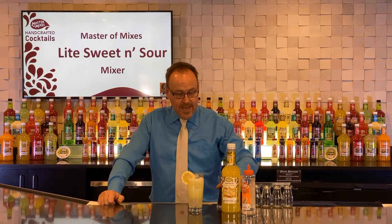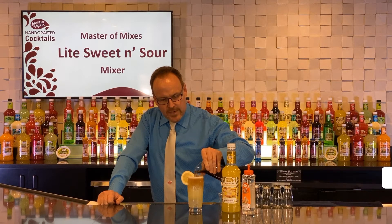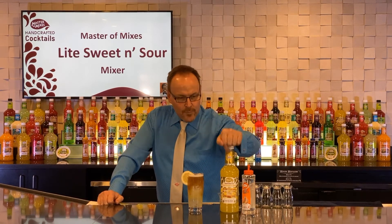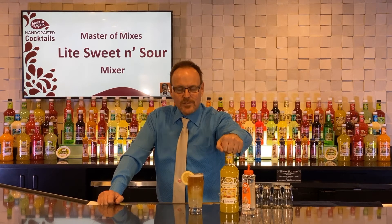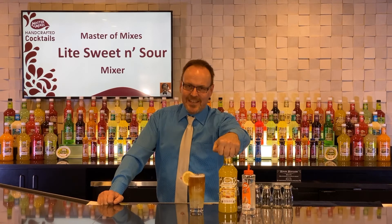It's the LIT. Pouring that over top of an ice cube to give a cool layering effect. Five calories in the three ounce pour of light sweet and sour mix. And there's a great light island iced tea.